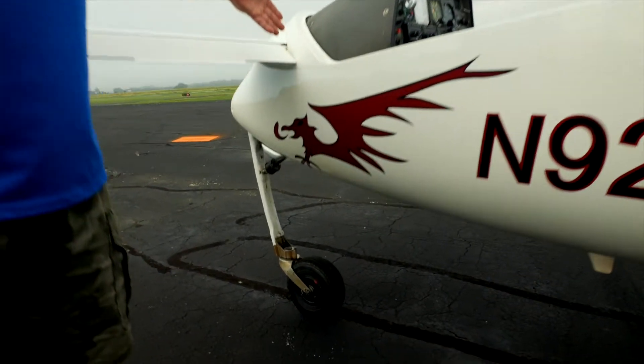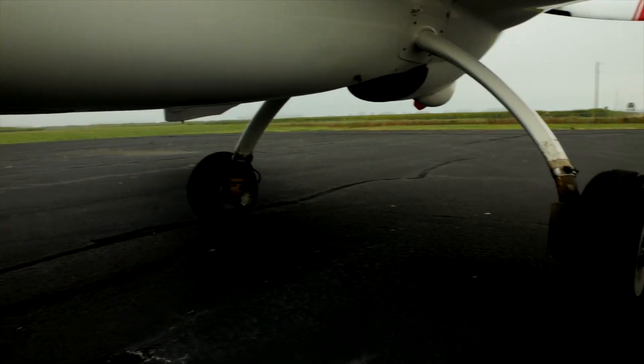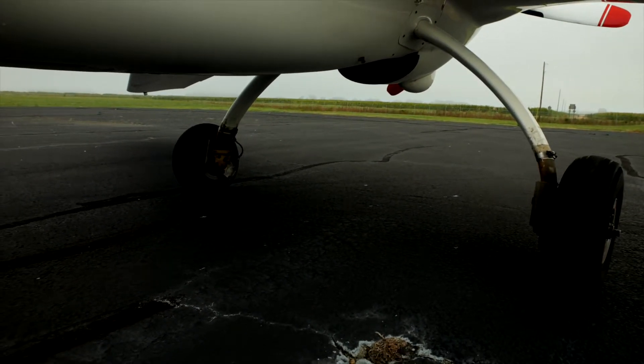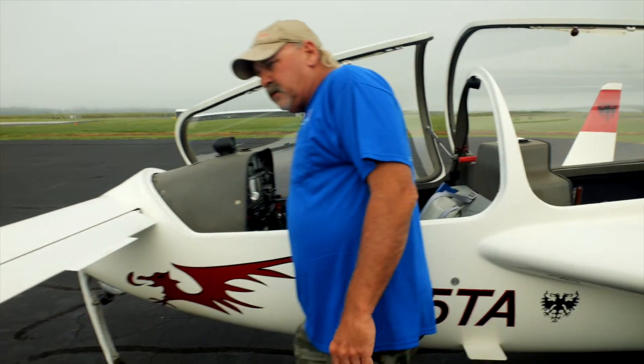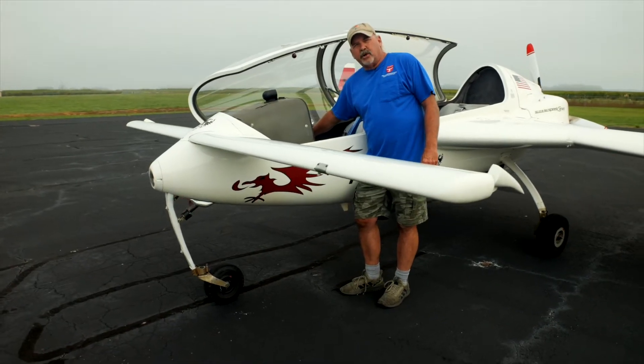Tricycle gear — the nose gear retracts, the main gear don't, much like on the Long-EZ. The canard, as I mentioned before, is our elevator. When you move the stick, this is the elevator right here. The very first airplane to ever fly, the Wright Flyer, was a canard.